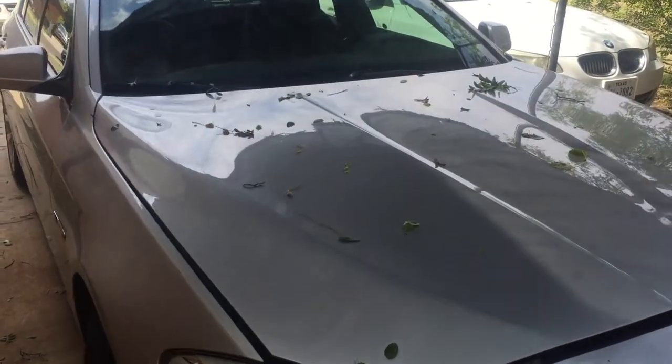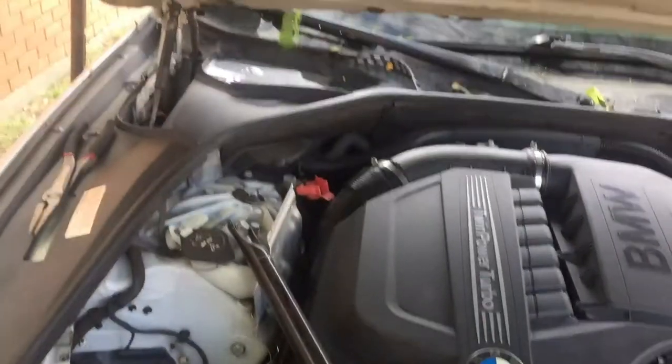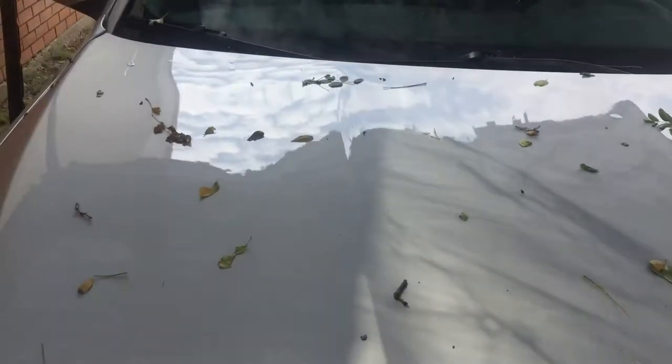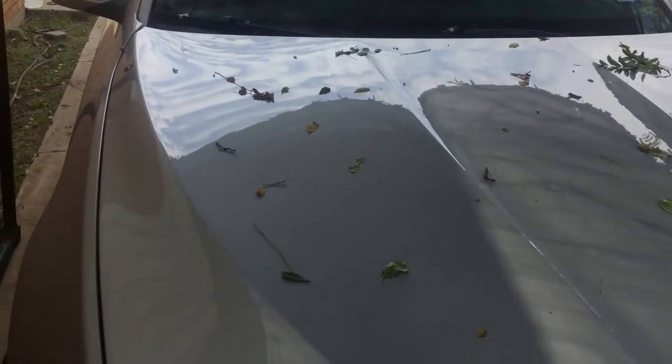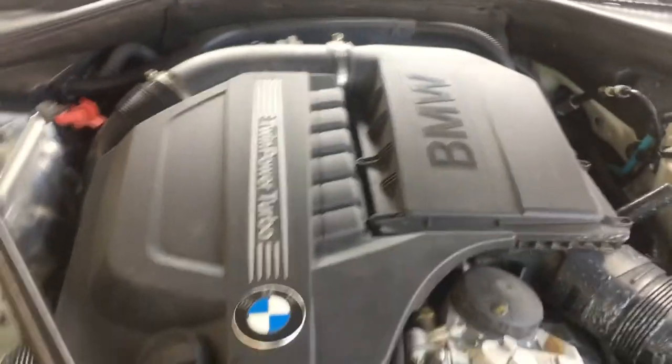Hello YouTubers, today I'm going to go ahead and change the upper radiator hose on this 2011 535i. We had a bad rainstorm last night here in Amarillo — hail, winds at 70 miles per hour. So yeah, kinds of leaves on this, and basically this is an update on what I've done here.